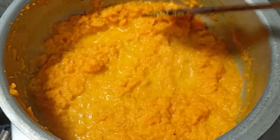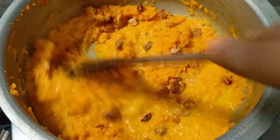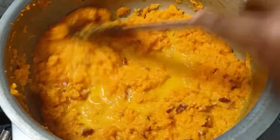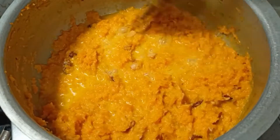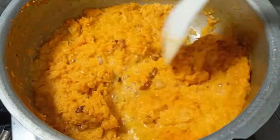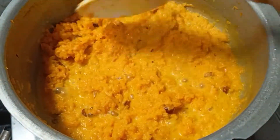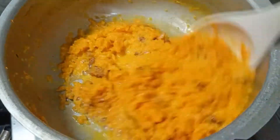Place everything in together. Let the lid sit on top and place it in the pan.